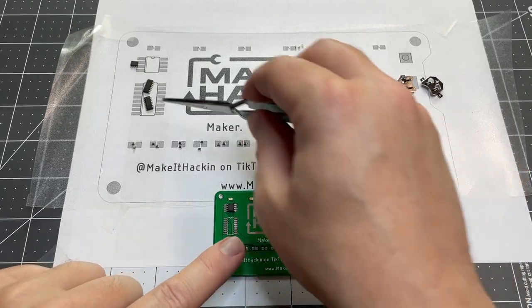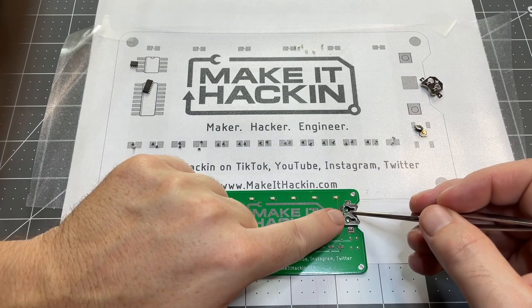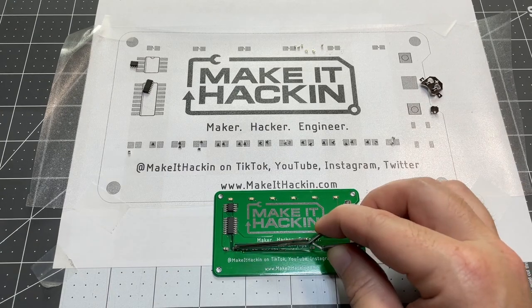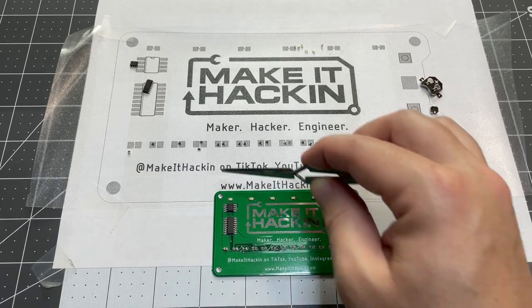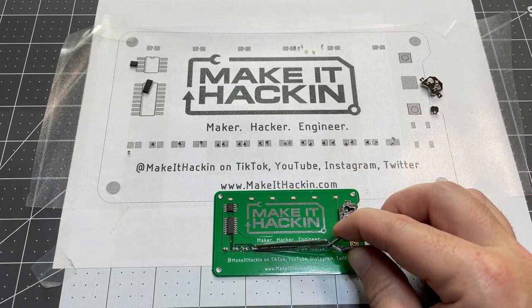Now the LEDs are on, so I'm going to do the 555 timer. On these circuit boards there's a little dot in that corner and a dot on the top, so that lets you know which way to place it — it goes like that. That's an eight-pin integrated circuit. Here's our decade counter, and then I place it down. Battery holder. Now let's do our button.